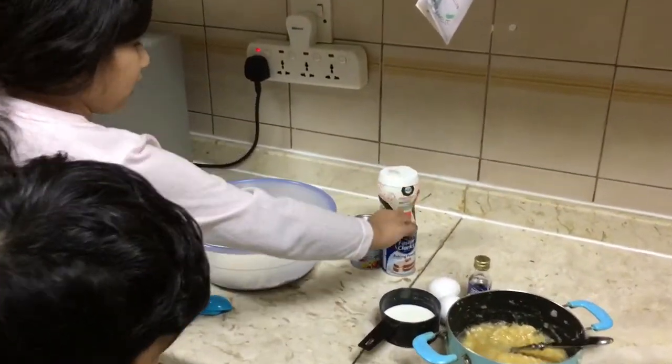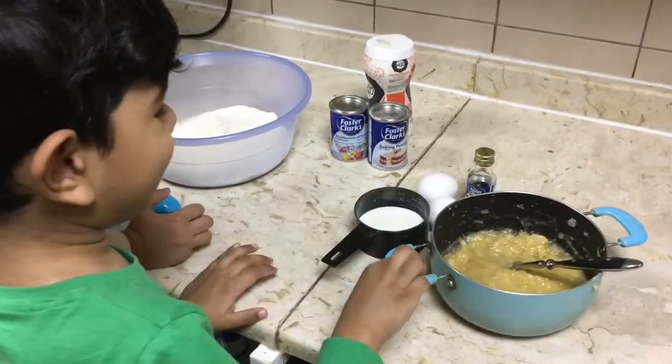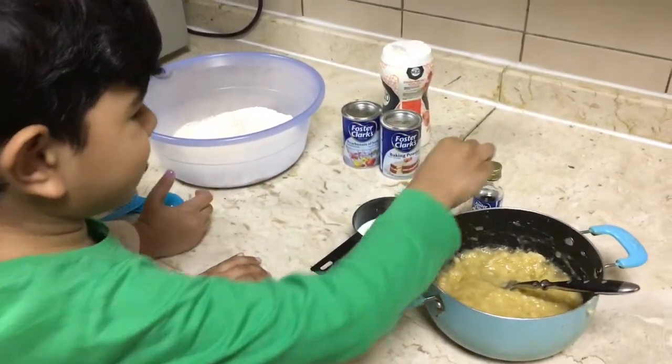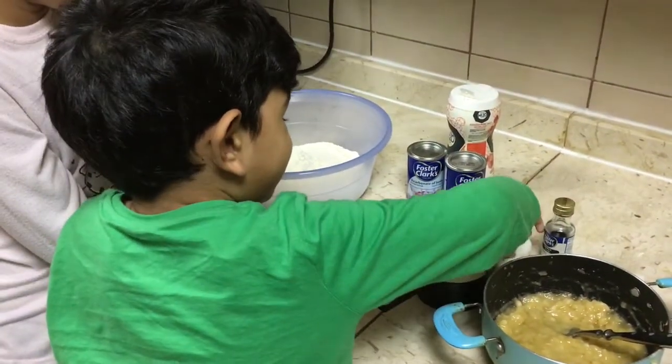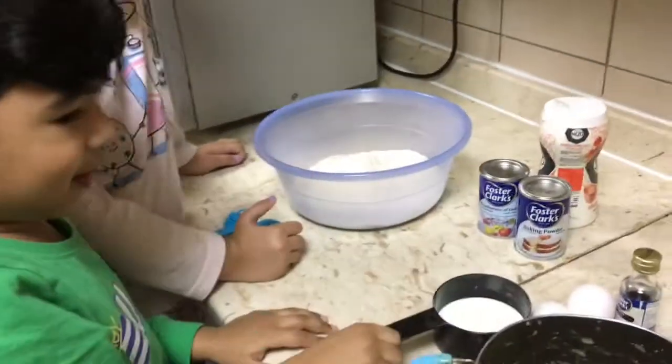We have baking soda, baking powder, salt and flour. We have smashed bananas. Vanilla, these two eggs and milk.